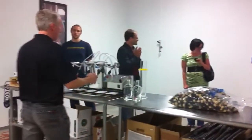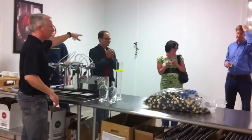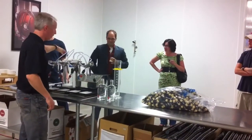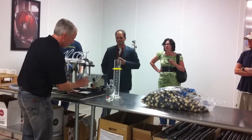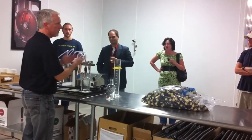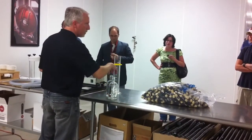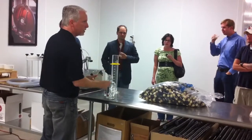We bring that square tank we were pumping into in here, put the bottling machine up to it, and it fills it up. Then we take it out, put a cork in, the cap line shrinks it down, and sign it with the box — and there you go.